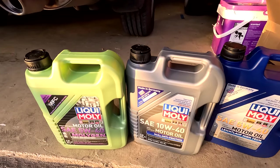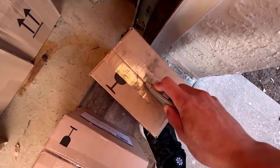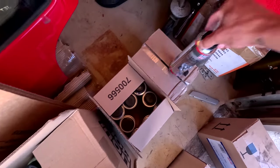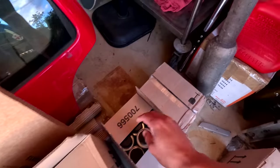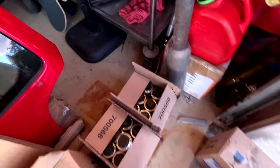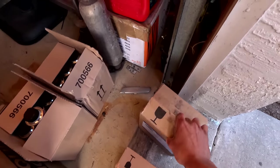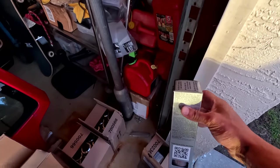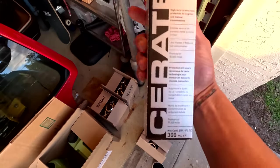Look at that lineup! Now the small boxes — I'm curious to see what all this stuff is. I've seen the oil before but all this other stuff is very new to me. Number one is the MoS2 anti-friction additive engine treatment. Next is the motor oil saver. Then we have the engine flush treatment. And last but not least, a little box — this is the Ceratec. I'm not sure what it does but I'll reach out to them for details on how to use it properly.